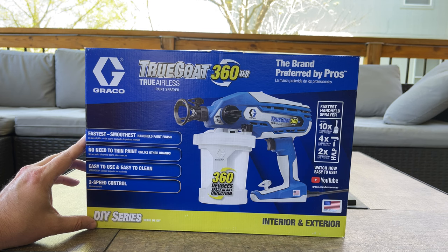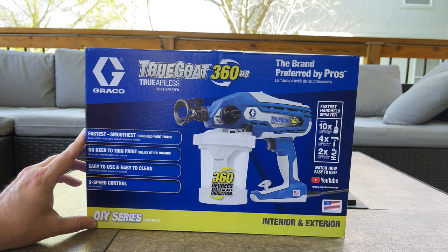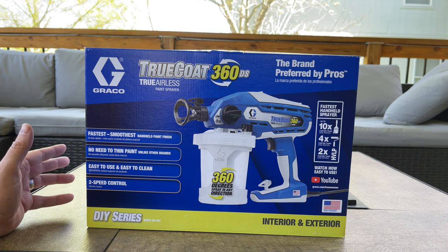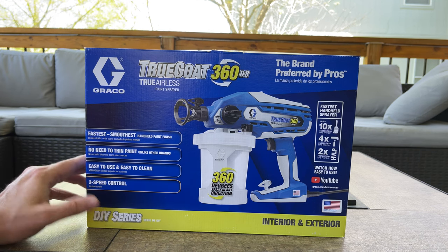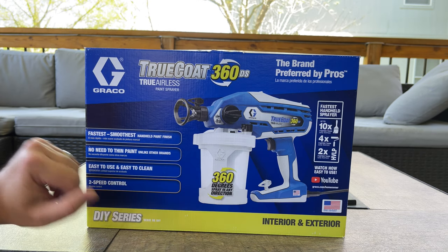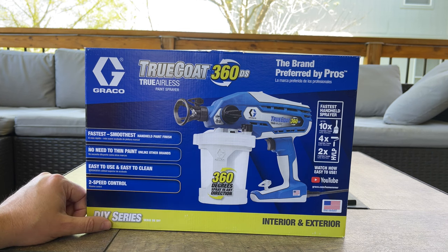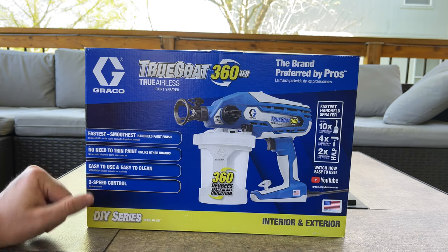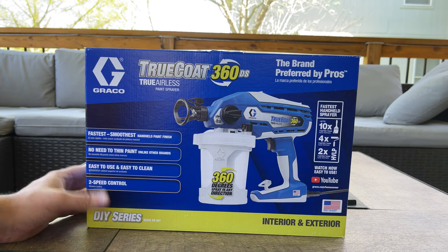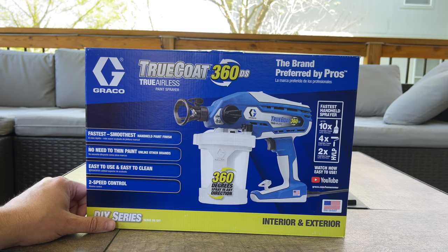You can pick this up for about 170 bucks. I'll throw a link in the description below so you can check it out yourself, as well as the variable speed one. I think that variable speed one is around 260 to 270. They also have different size cups — the liners — and I believe the variable speed one comes with a bigger cup, so it allows you to spray more paint with more capacity. There are replacement liners you can purchase so you don't have to clean those out all the time.